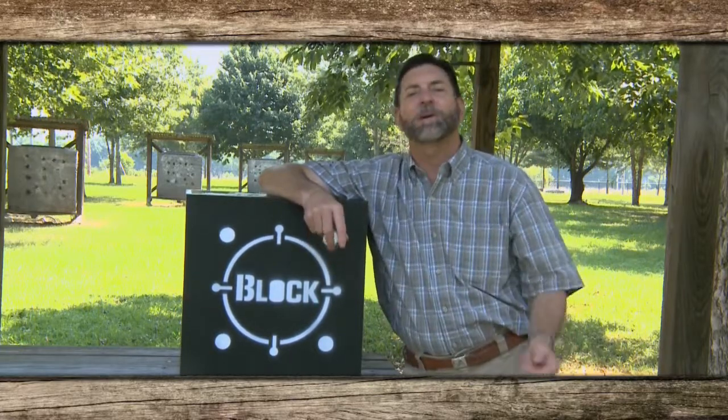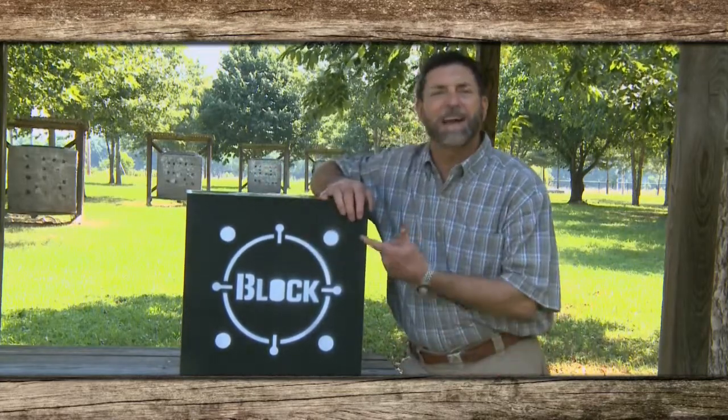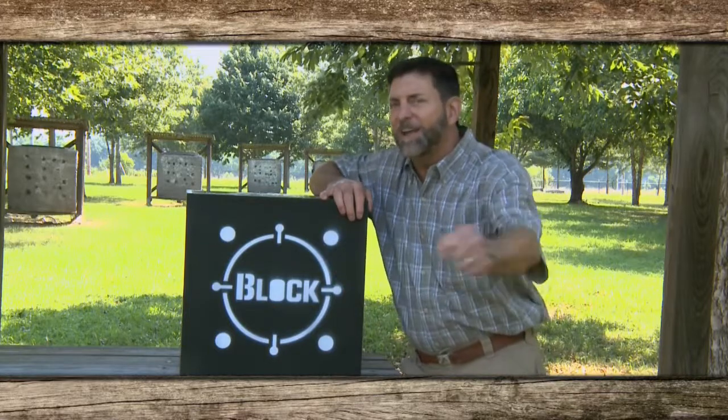This thing will stop a compound bow, recurve, longbow, broadheads, any kind of tip you want to shoot, and it's easy arrow removal.